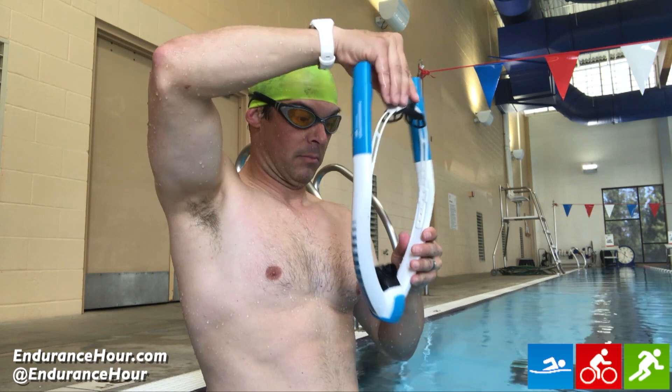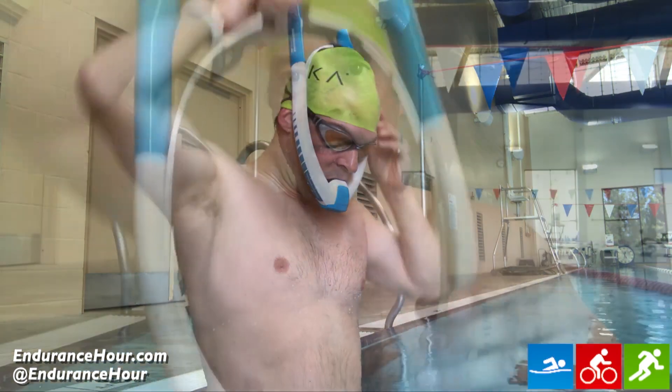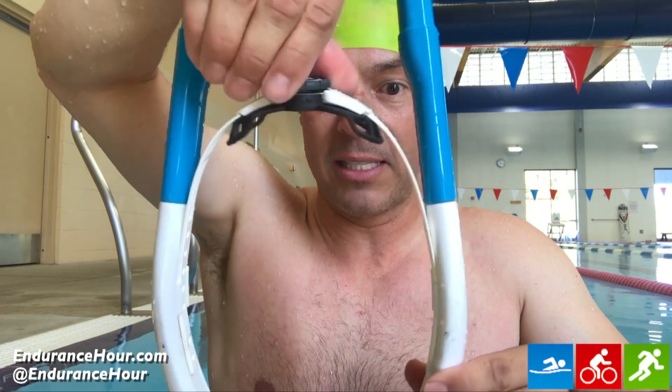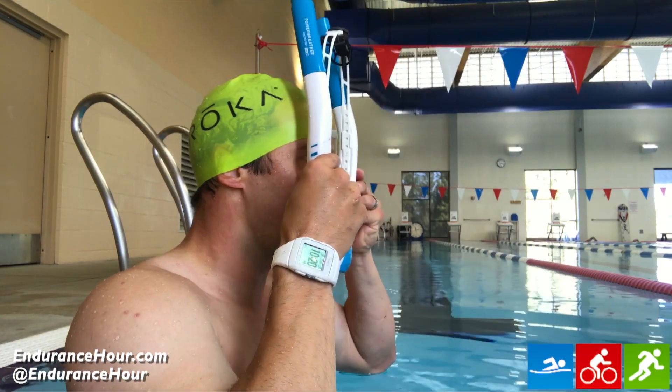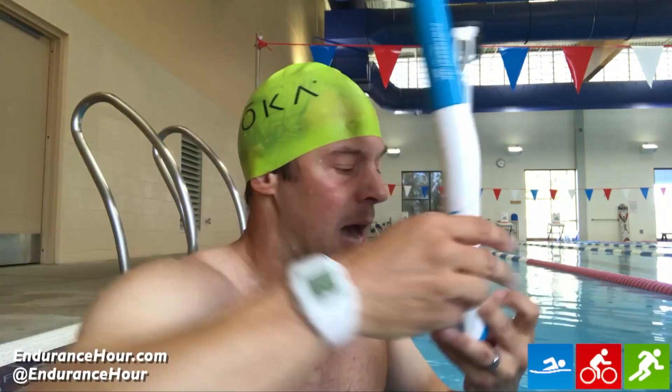You can literally hold your breath, deep dive, come up and inhale, and no water enters the snorkel. This right here is the tightener for the back of your head. You put it on in this direction, put it to your face, and then tighten it on top.